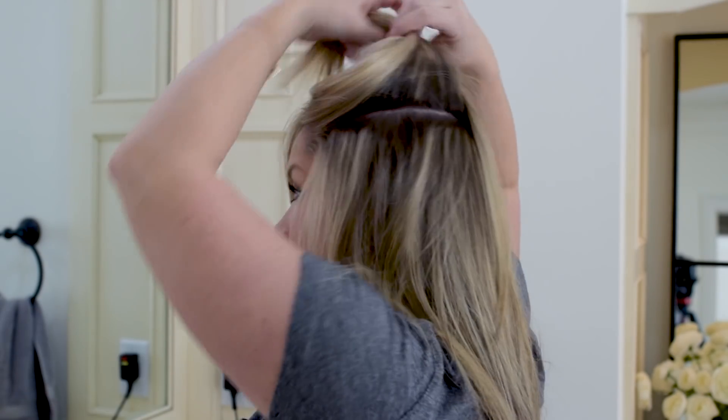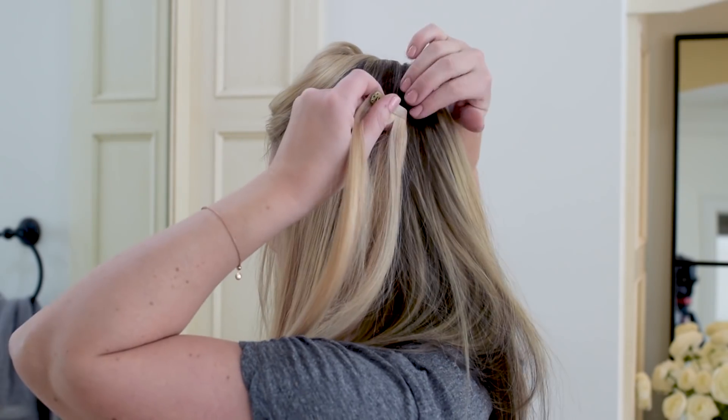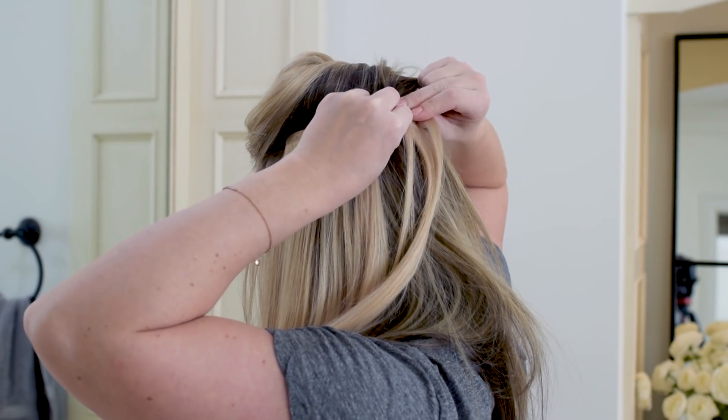My personal rule of thumb when I'm clipping extensions in is to really not go higher than my temple. The worst would be for the seam part of your extension to show, and anything higher than your temple is probably going to peek through your hair. So temples are the lower boundary.